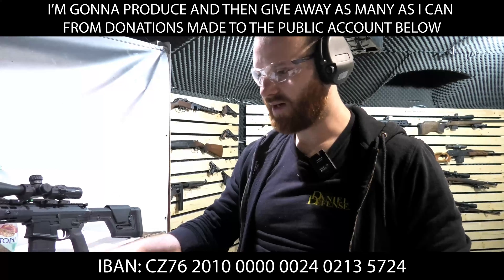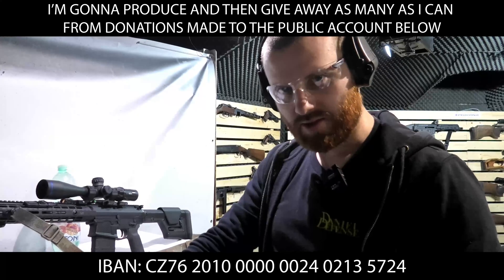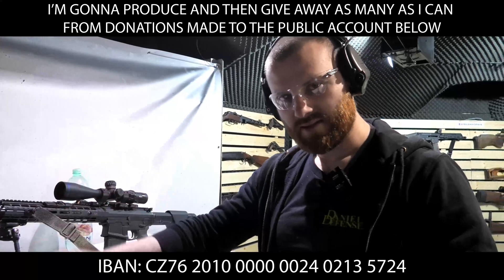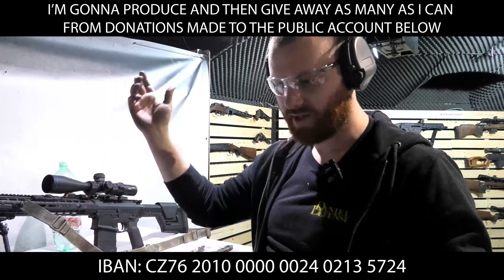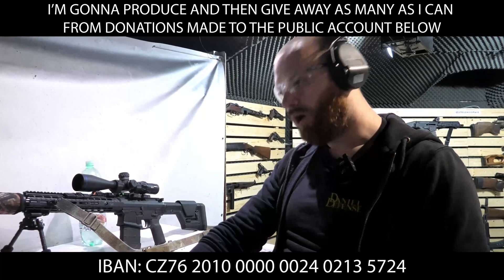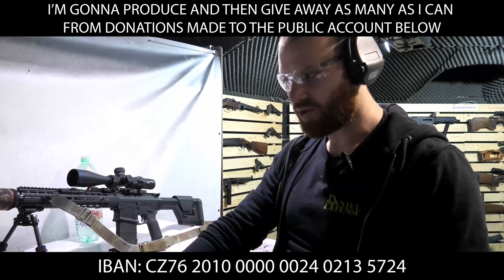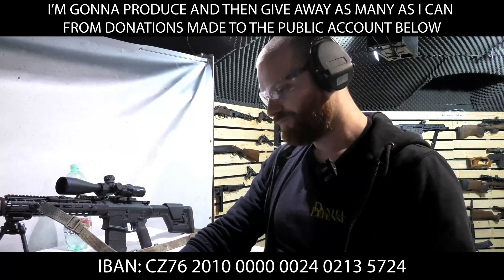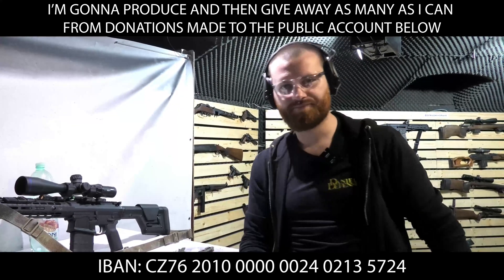I'm very happy to announce that the homemade anti-spalling layers are really good to go. If you want plates, I can provide them — the link is below this video, so text, email, or call me and we can get it to you. I hope, because prices are insane — I've seen them for ten times what they should cost. Stay safe.